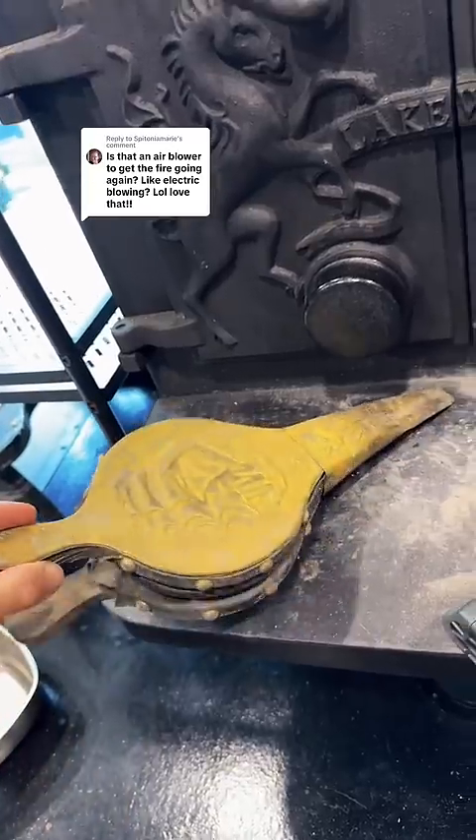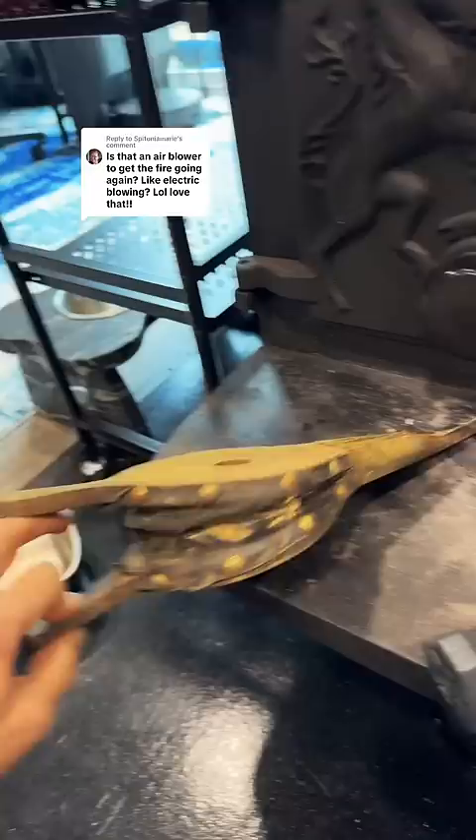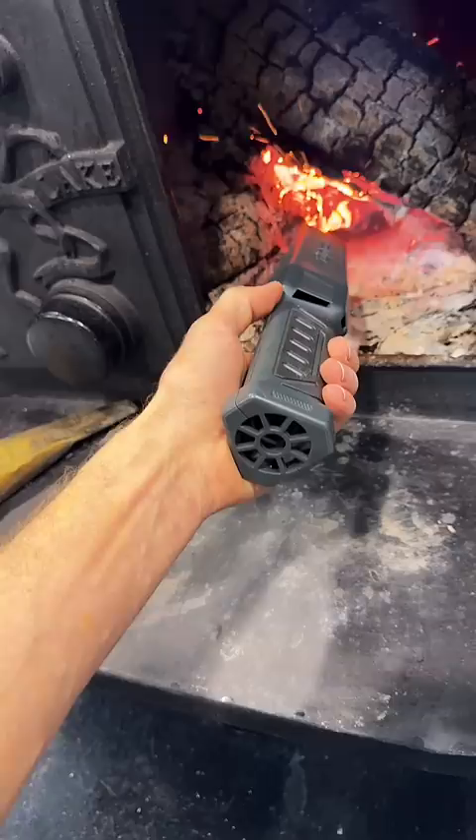Almost everyone that has a wood stove has a bellows. My bellows is in bad shape, so I got another one. I'd love to demonstrate how the old school one works, but it's got issues and it no longer puts air out. I thought this electric one was kind of gimmicky, but it was cheap and I figured it was worth a shot. And it's not gimmicky.